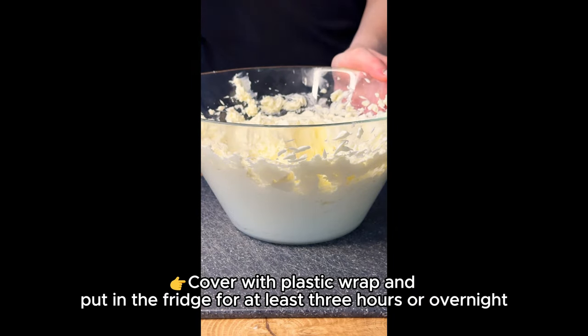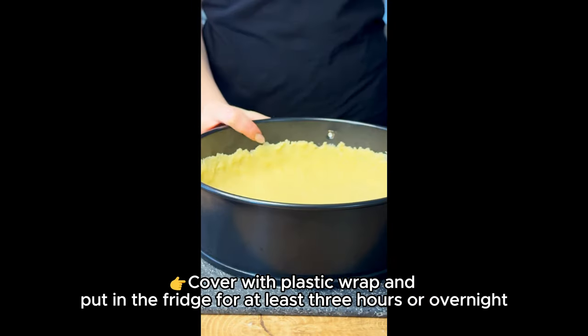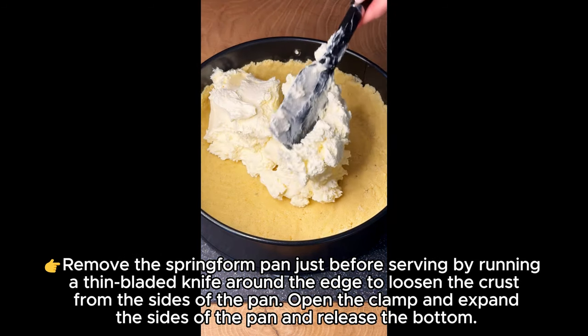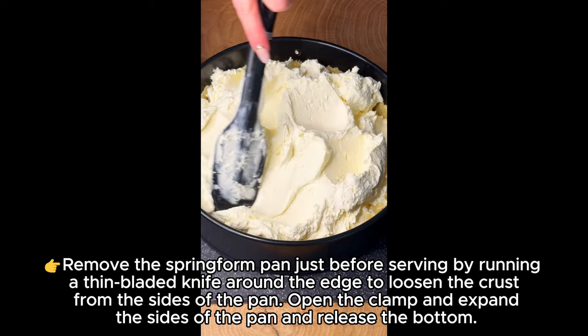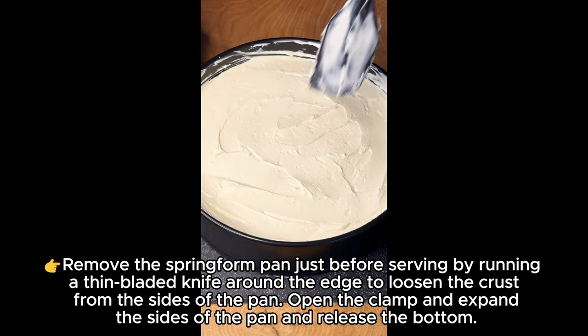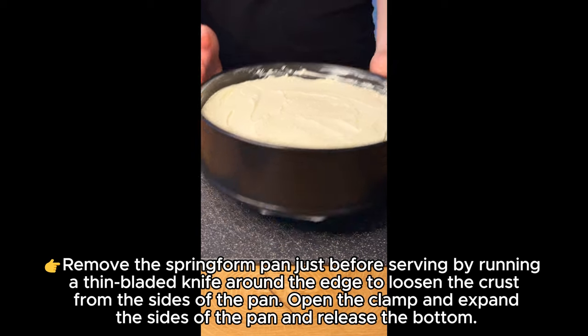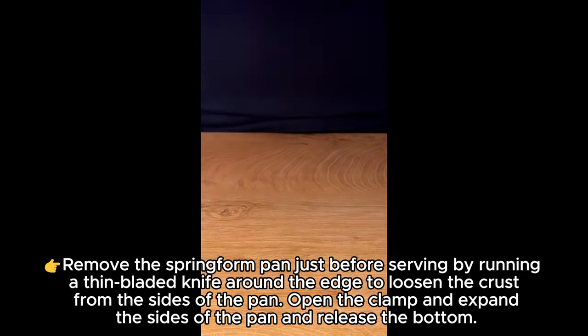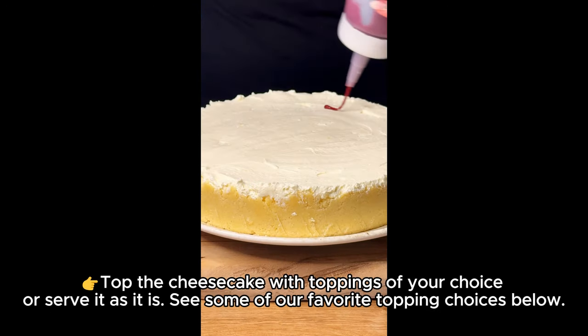Pour the filling onto the crust and smooth into an even layer with a spatula. Cover with plastic wrap and put in the fridge for at least three hours or overnight. Remove the springform pan just before serving by running a thin-bladed knife around the edge to loosen the crust from the sides of the pan.